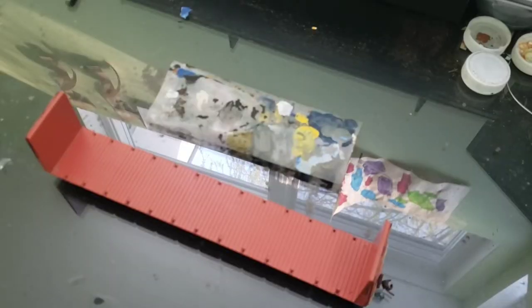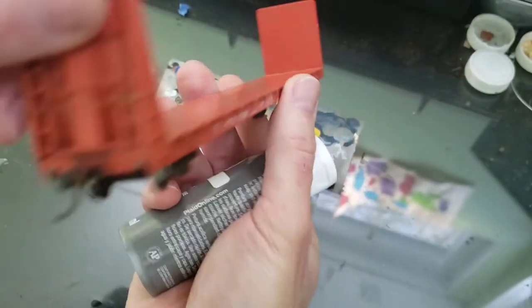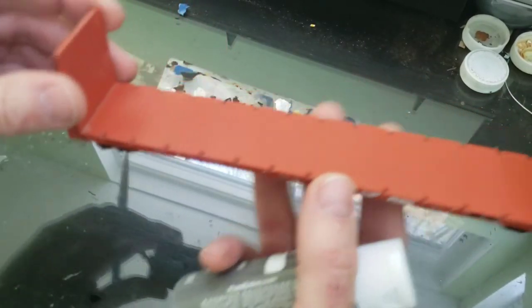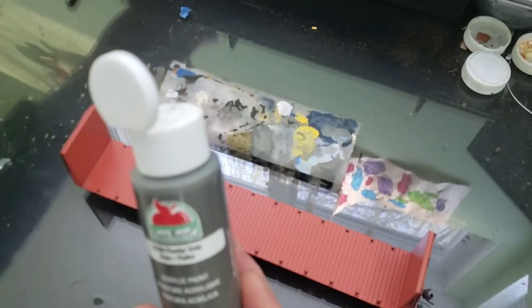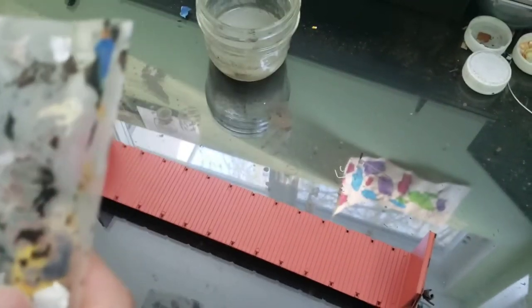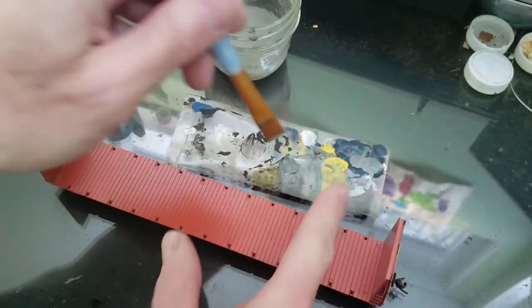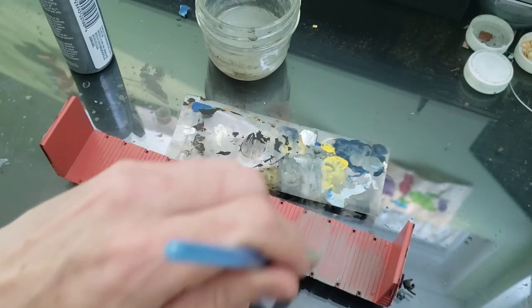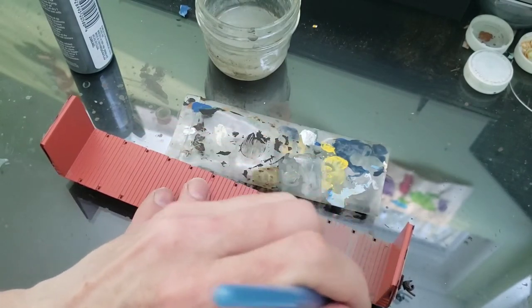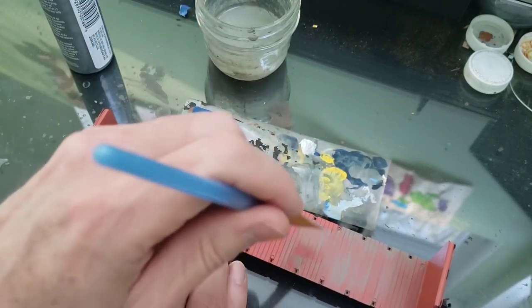Okay, step one. This right here is an unpainted Athearn ready-to-run. I've done a little bit of detailing on the ends and I'm going to show you how to paint the first coat. What I'm using is everybody's favorite Apple Barrel pewter gray. This first coat is going to be a wet coat just to get the acrylic sticking on the surface and give it a good base for the next coat. You can still see the red through it — possibly three coats to get this covered up.